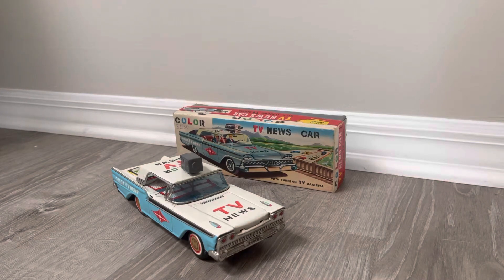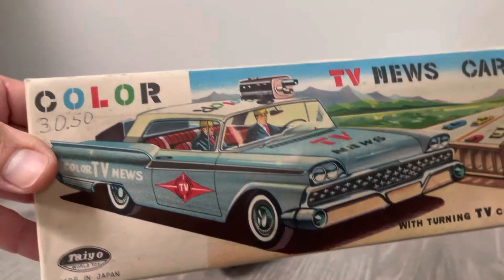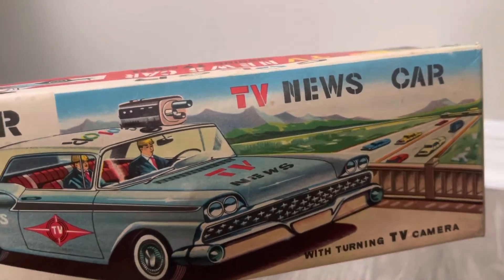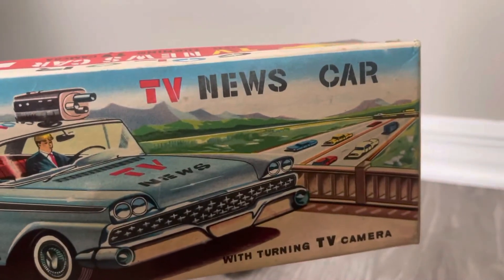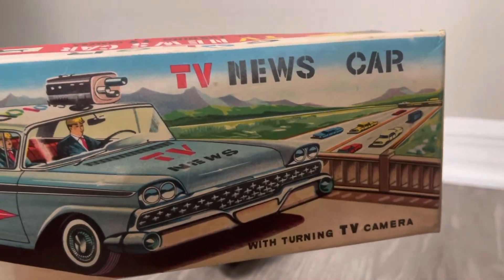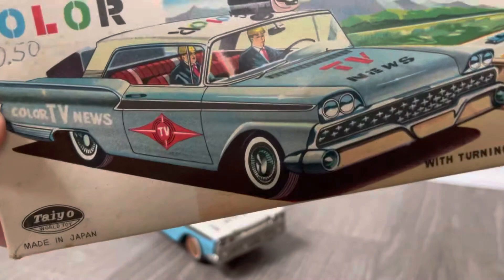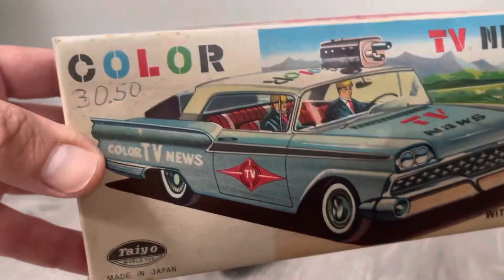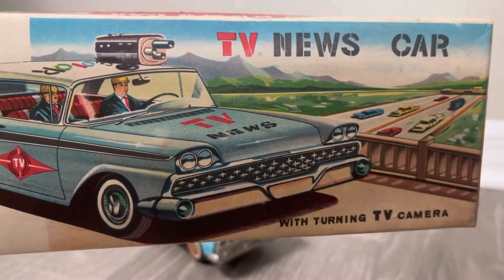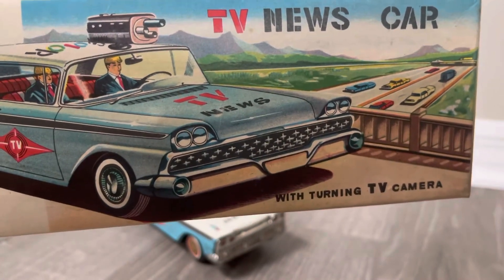It's friction-powered and has a very cool box. You can see here the whimsy in this with the hard hat-wearing gentleman driving this news car — they're on an overpass, looking over the traffic there. And this is what really makes these toys so desirable: the combination of the vintage box art, the art style, of course the tin, the lithography, the details. This is a friction car that turns the TV camera up top.